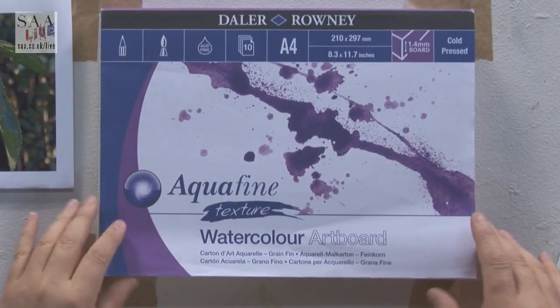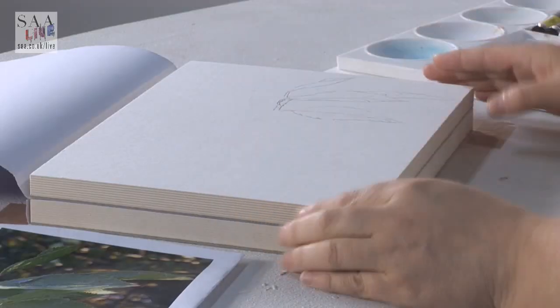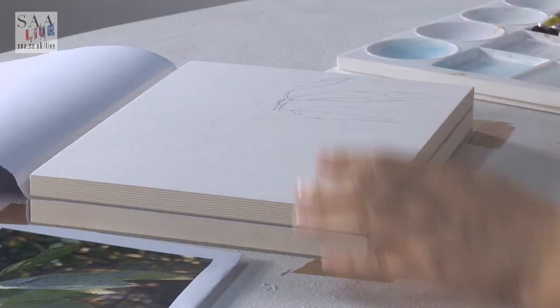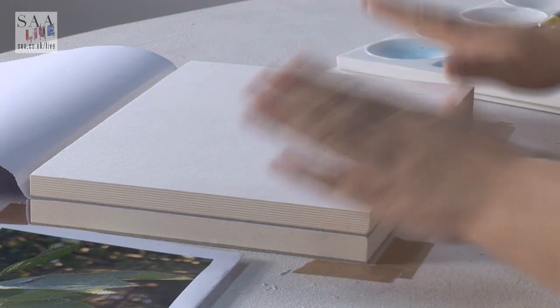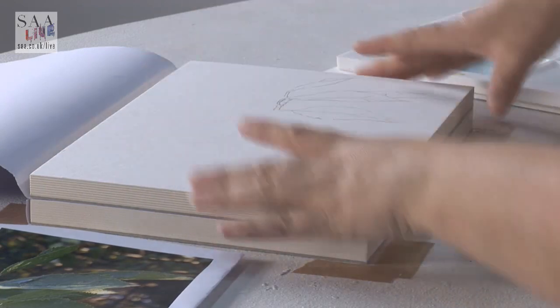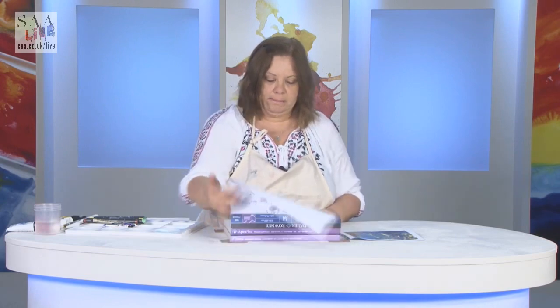Aquafine — so cellulose acid-free paper. It's got a NOT surface, or cold press, depending on what you call it. Again, it's mounted on board. Now with a watercolour paper we all know why a board is really important, because if you're doing it very wet, even heavyweight 300gsm paper can have some cockling or waving. This is laminated onto the board, so I've got no fear of that. Now I've got a really portable item I can take with me and I don't have that fear of the paper cockling and maybe pools forming.